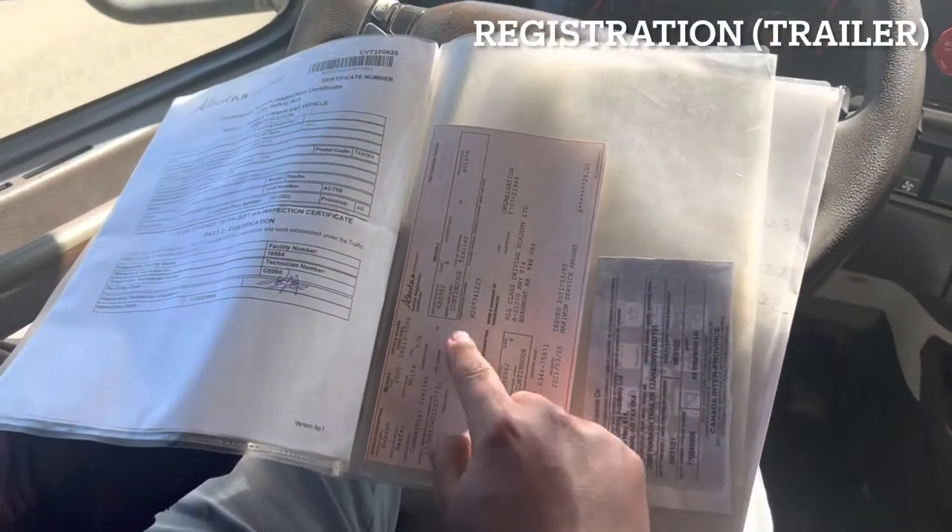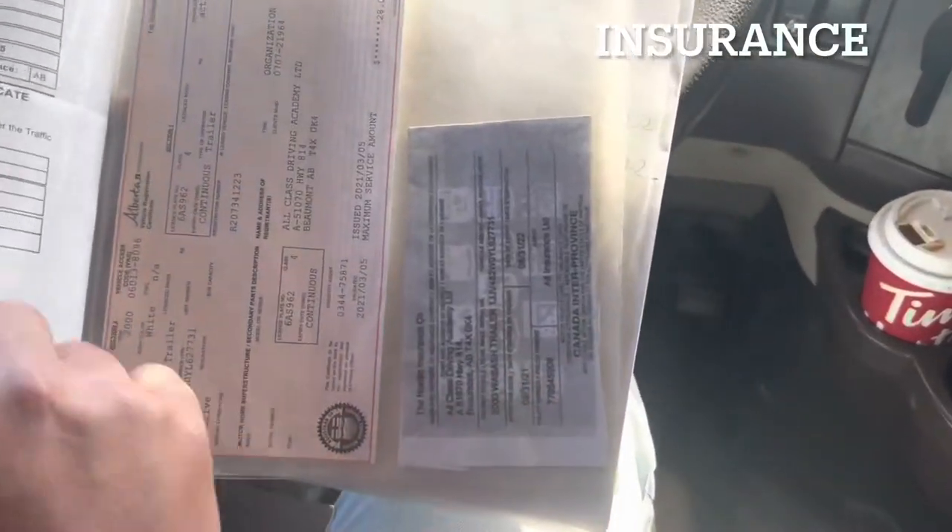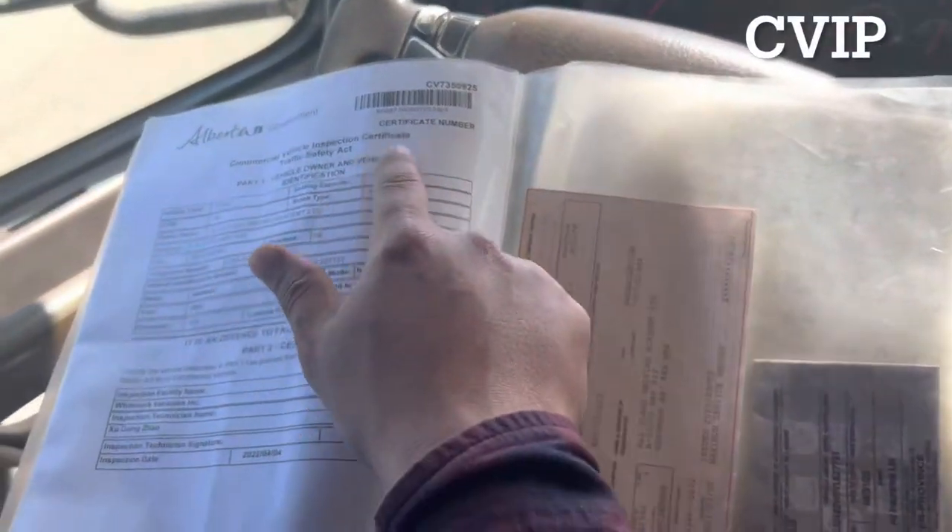For the trailer, we will first take a look that we have proper registration, proper insurance, and CVIP — and that it is valid.